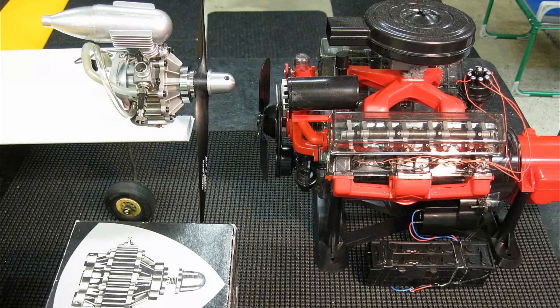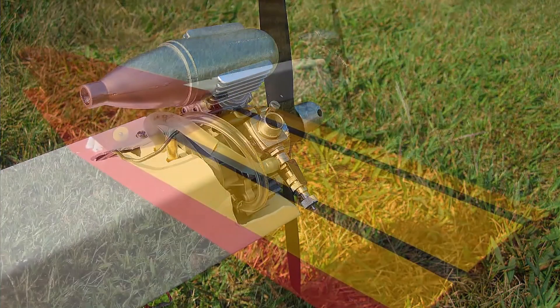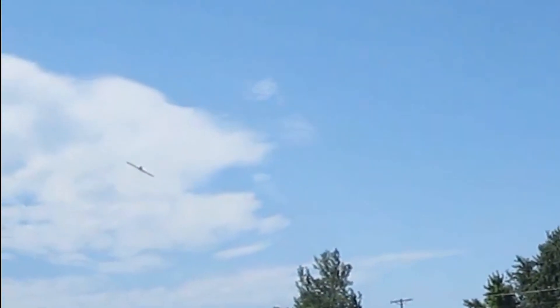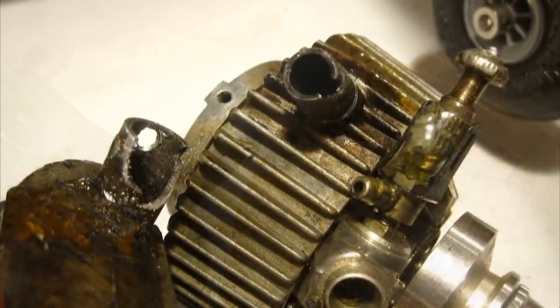Hello folks. Many of you have seen my OS Wankel rotary engine flying my Skipper flying wing in the past. That one was destroyed sadly in a fire, so when I was able to afford another used Wankel years later, I got this one on eBay. It wasn't as nice as the first one — it had a cracked muffler header so the muffler would never stay tight. That's why I put a lot of muffler repair on it.